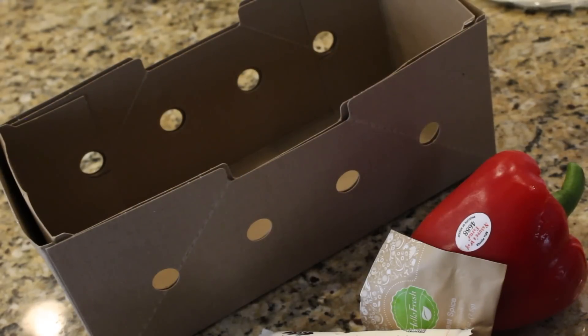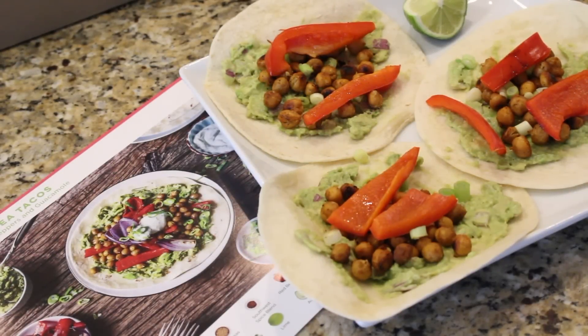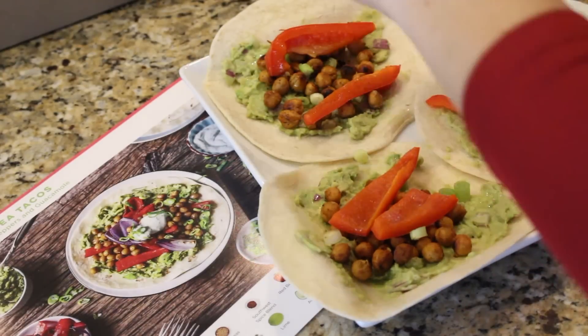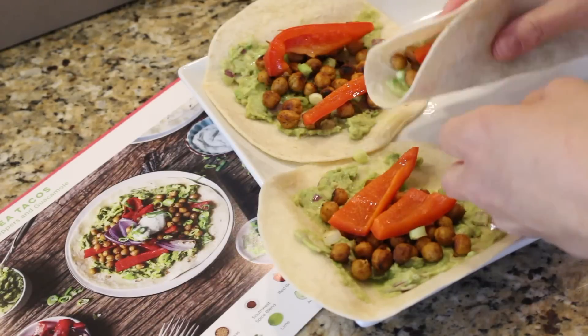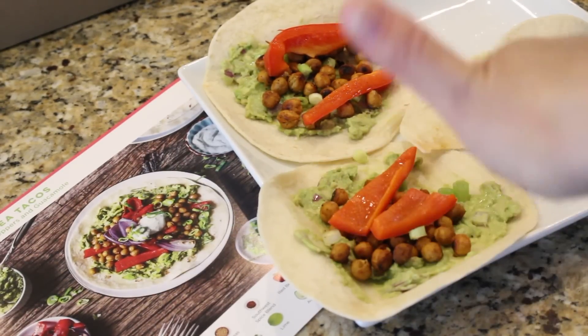I'm going to get cooking and I will share with you at the end how it went and what it looks like and, of course, what it tastes like. Tacos are done. I did modify it a little bit — I'm not a crazy fan of onions so I didn't roast any of it, and I left off the sour cream. But this is how they look, and they look delicious. Chickpeas — I could eat these as a snack. Roasted, crispy and crunchy. They're so good.